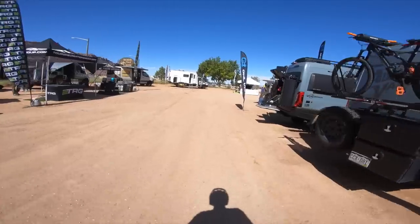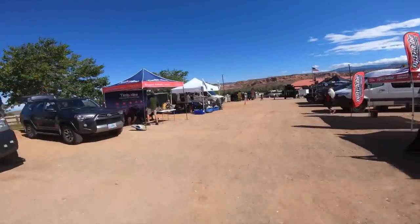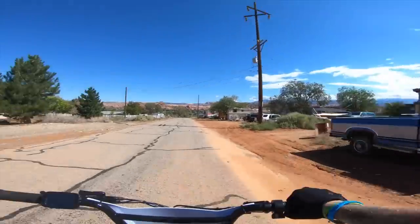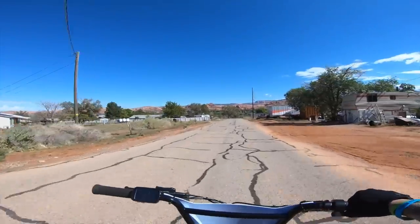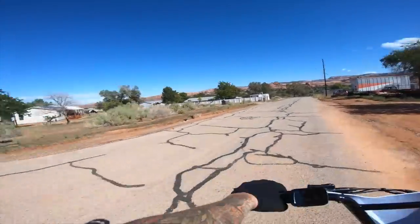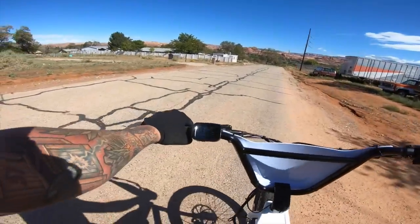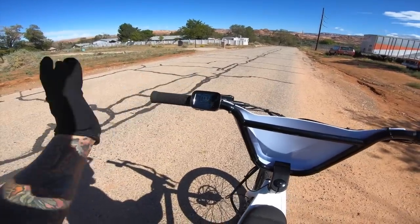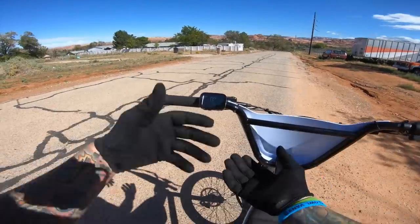We're eventually going to run this thing all the way down to zero percent. It looks like there are no bike paths down on this side of town, but eventually we can ride through this community and get up to some trails. Let's start the testing right here. The screen on the left side of the handlebars is very nice — it's super simple, and you can dive into some settings and really fine-tune how much power you're getting from the bike.